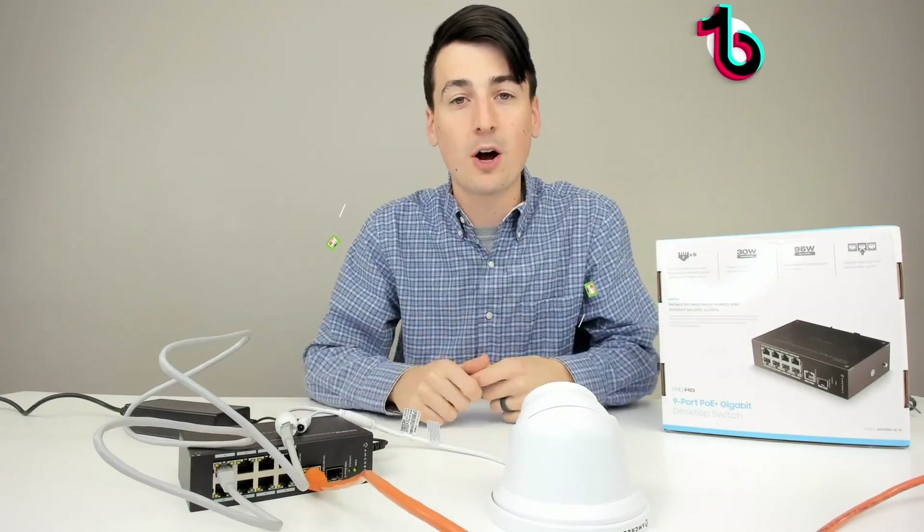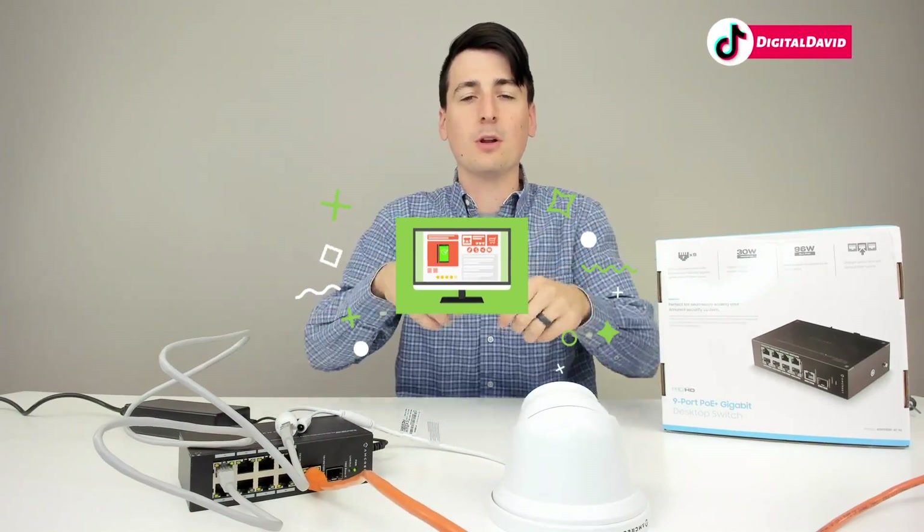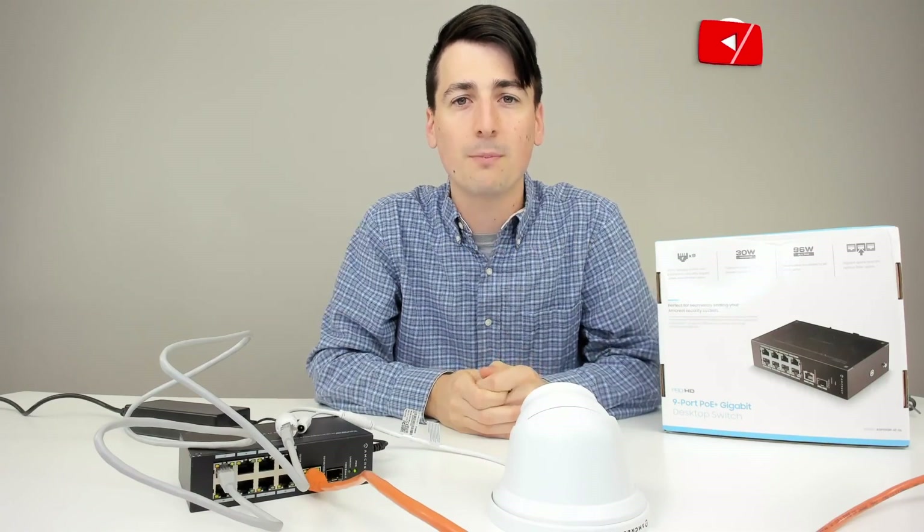So now just to show you that everything works great — I have the app right here so we can see the footage from the camera in real time. Everything is working great and looks great. I'm really happy with this device, and it gives us the opportunity to have seven more cameras or PoE devices connected as well. If you're interested in this product, the link to it will be in my video description below — please go ahead, check it out, and do your shopping from there.